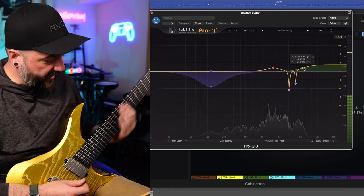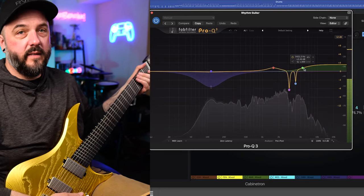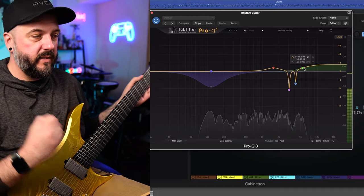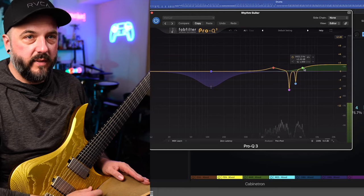So that's all the bridge pickup. The neck pickup sounds pretty sick on these as well — very smooth and it doesn't drop in volume or anything. Yeah, that's just a simple heavy rhythm tone. It sounds fantastic. You still hear the chord separation and everything from these pickups, which is great.